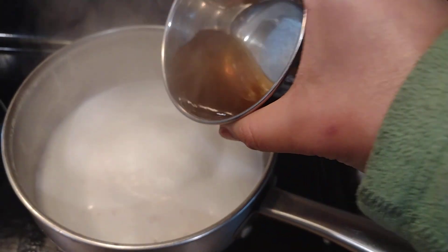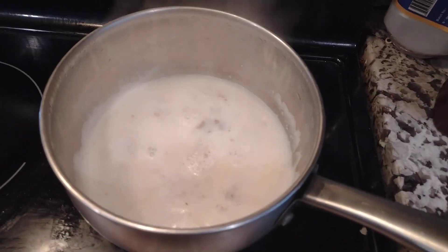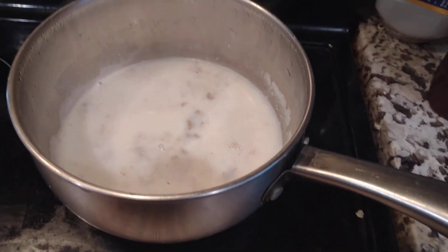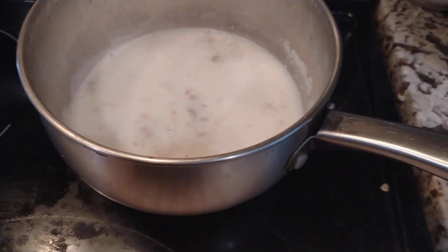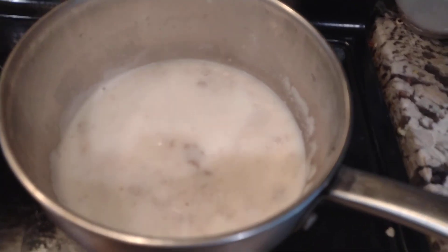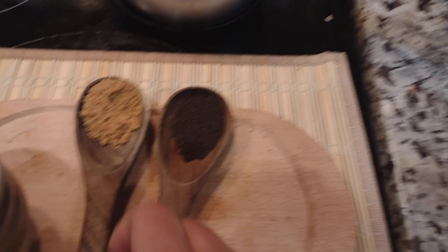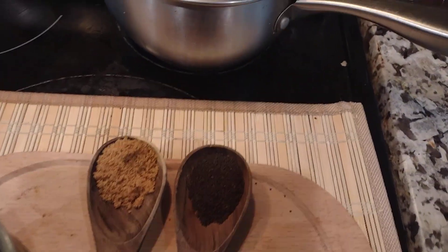I'm going to use up the soaking water as well, because it has this amazing walnut flavor. And then of course we can sweeten it up.